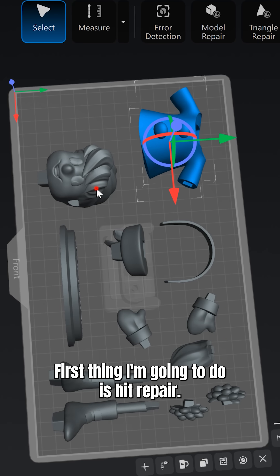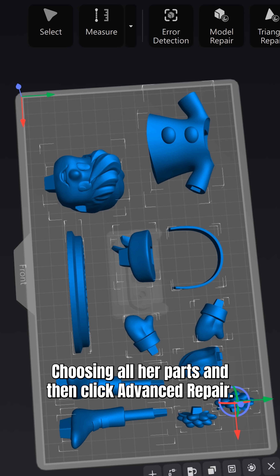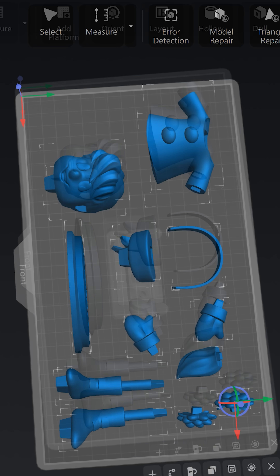First thing I'm going to do is hit Repair, choosing all her parts, and then click Advanced Repair. Repair's done.